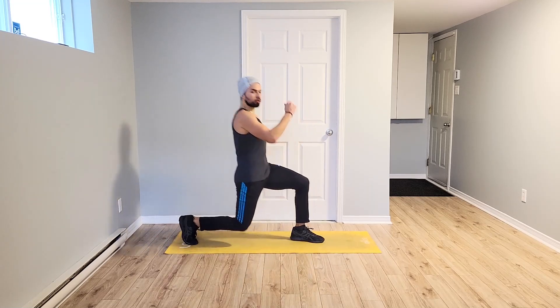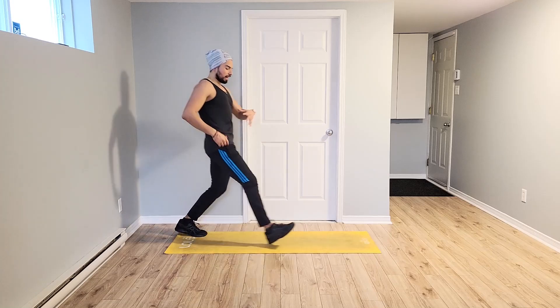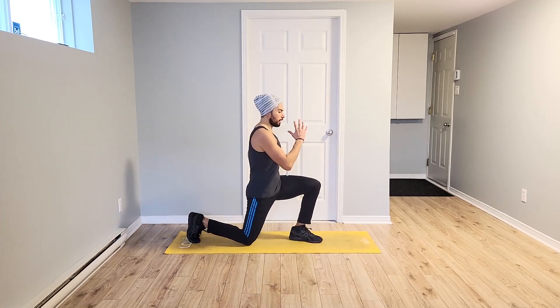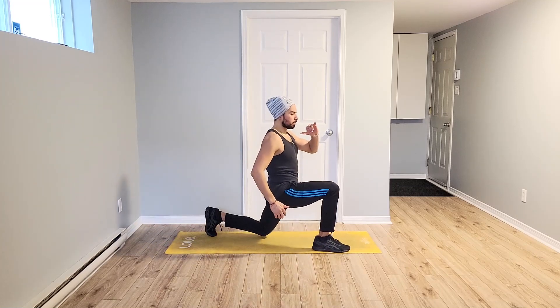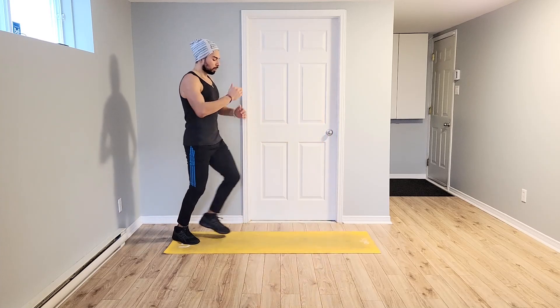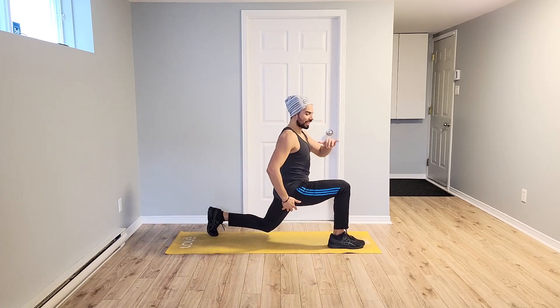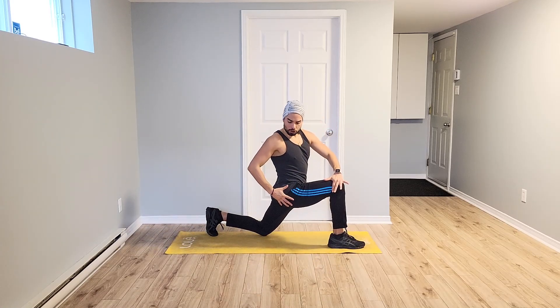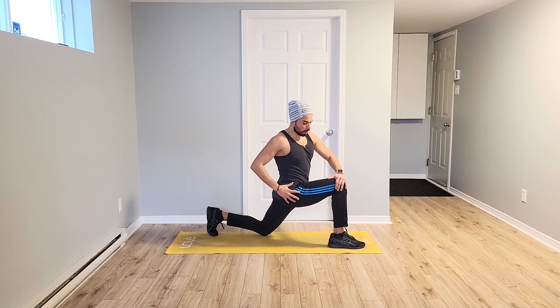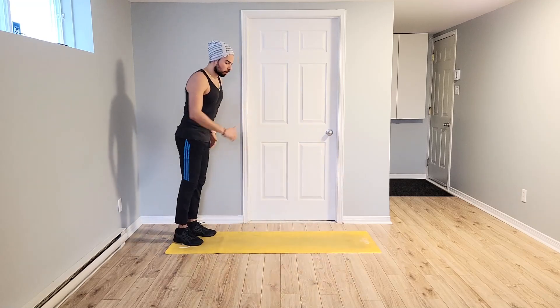Mientras hacemos todos los ejercicios, mantenga tus abdominales activo hacia adentro. Exhalo. Big steps. Pasos grandes. Hold. Mantenga aquí. Drop that knee. Twist. Three, two, one. Switch. Cambiando. Otro lado.